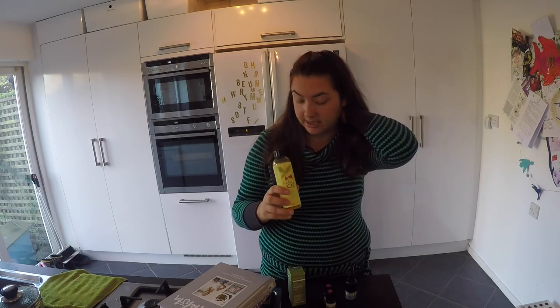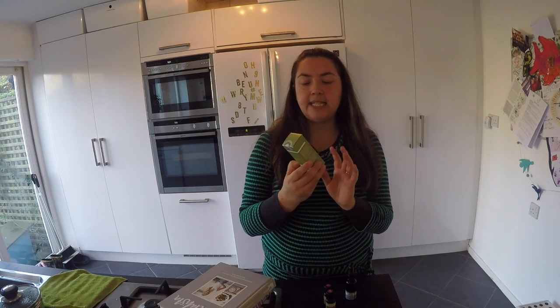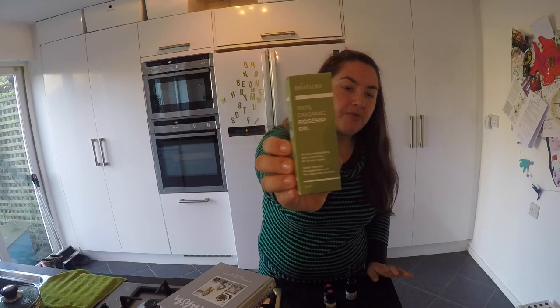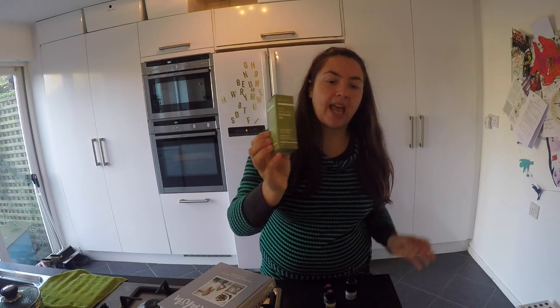The next ingredient is rosehip oil — I managed to find this one organically. Rosehip is anti-aging, nourishing, soothing, and anti-inflammatory, so it's all those things you want in the colder weather.